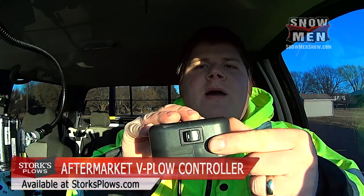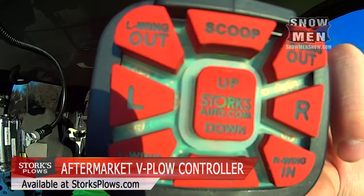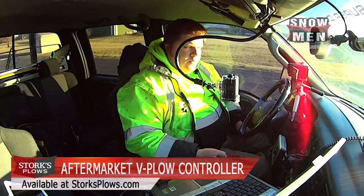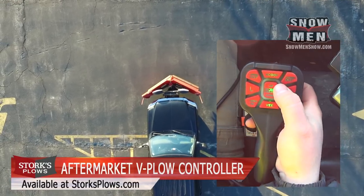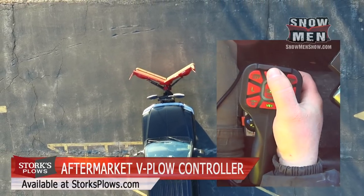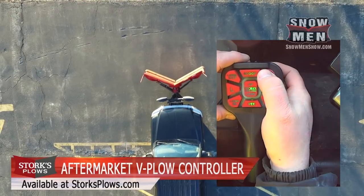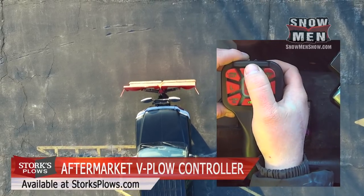To get started, there's a power switch on top — you turn it on and it lights up. It's backlit, which is nice. When you hit the V button, the wings go all the way back. When you hit the scoop button, it scoops all the way forward. If you hit the right button — right wing out — the right wing goes forward.